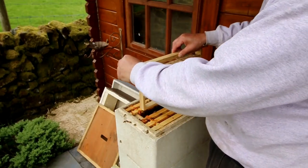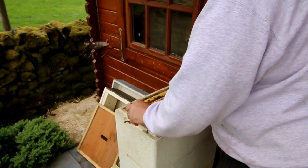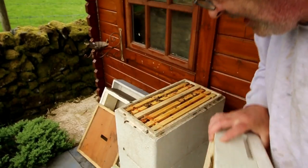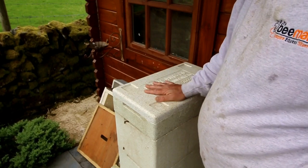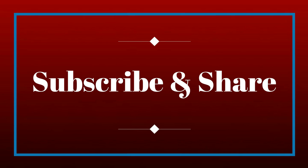All we're going to do is pop our 28 grafts in nice and gently. We'll come back to these on Saturday - they should all be capped off by Saturday - and then we're going to transfer these into the incubator.